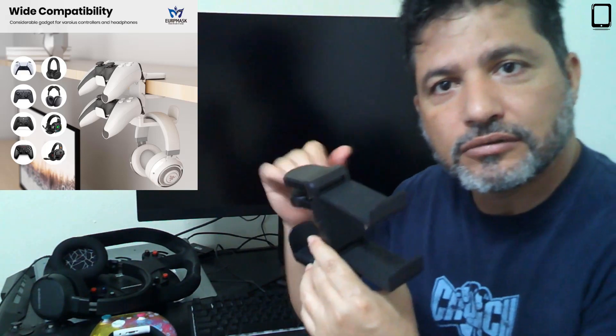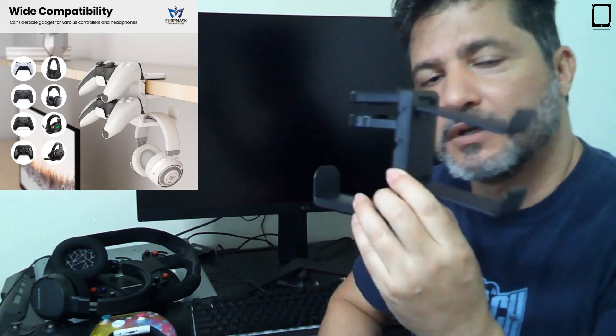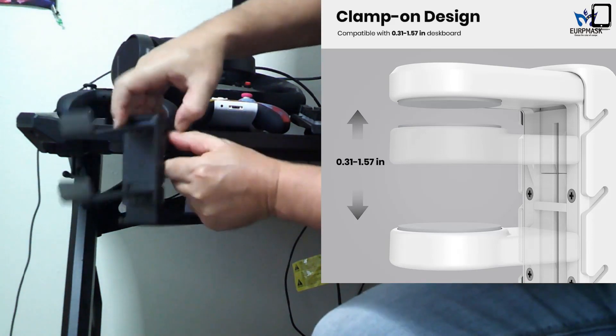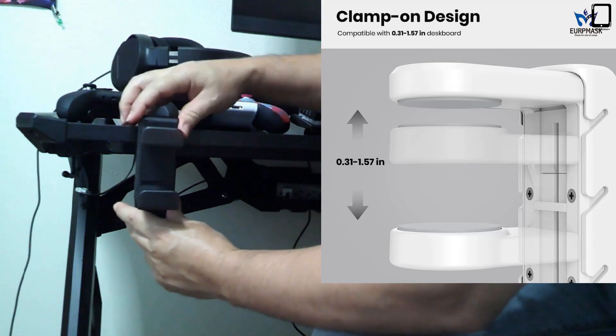You attach it to the edge of the table, then you put your controllers on the top and the headphones. So I'm going to show you how it works. You take the holder and put it on the table and it will adjust depending on the thickness of the table.